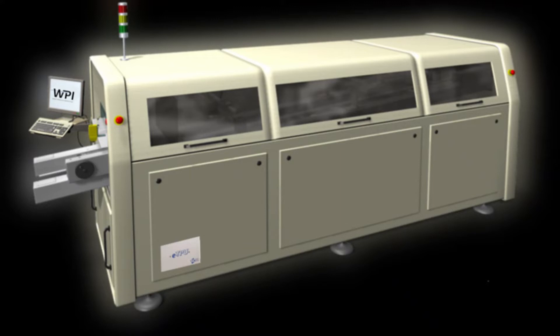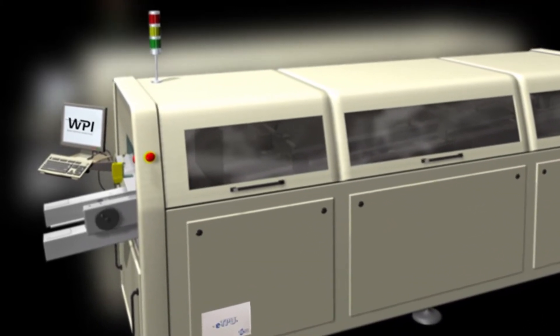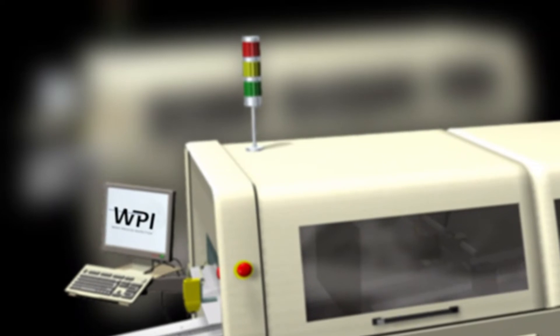The light tower is a USB device and connects to a USB port on the KIC controller PC. The light tower has red, yellow, and green lights. It is programmable and will change states as programmed and controlled by the WPI software during production.